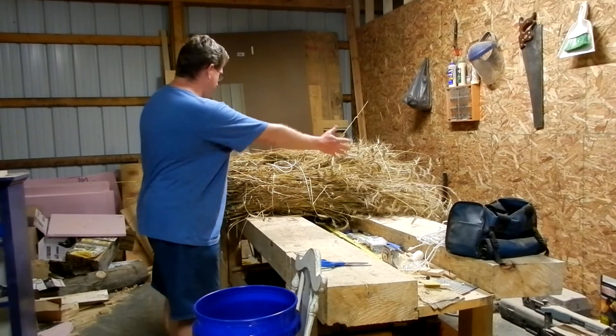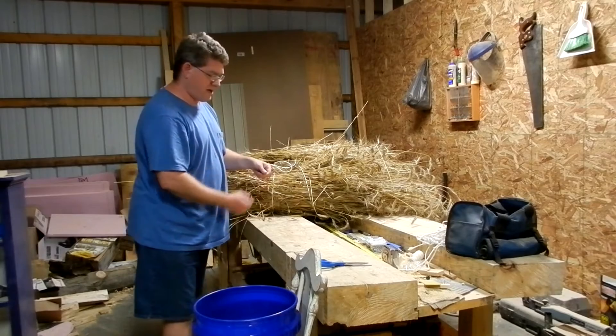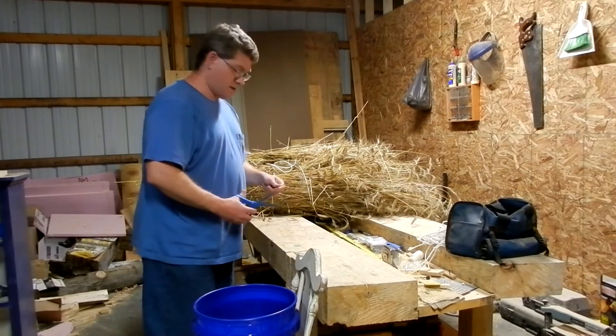It turns out that this is way too much bulk to even fit in a toad. So I'm going to have to clipper off all the heads in order to get them to fit into this bucket. This is going to take a while.